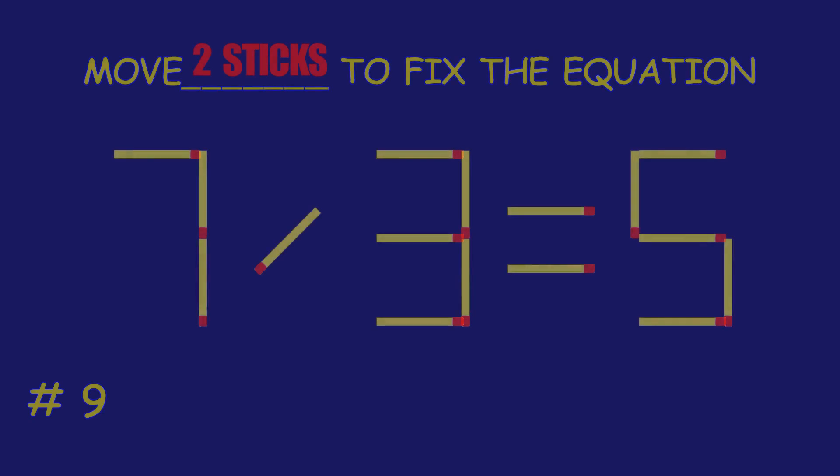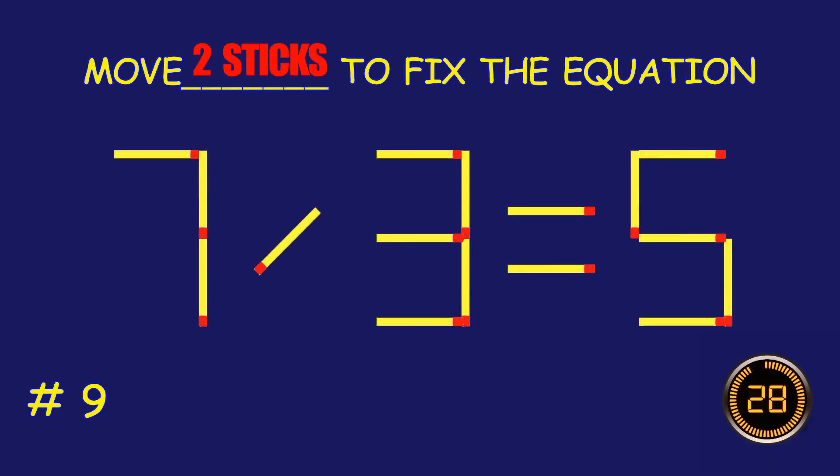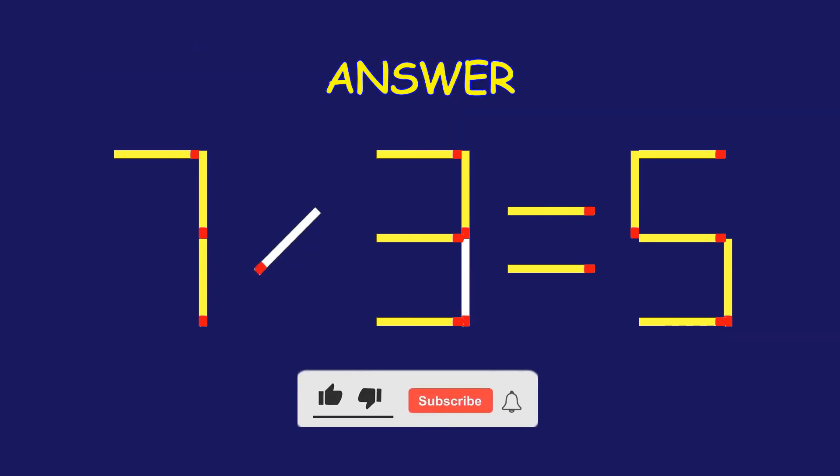Puzzle 9. Fix the equation by moving two matchsticks. Way to go! You are unstoppable.